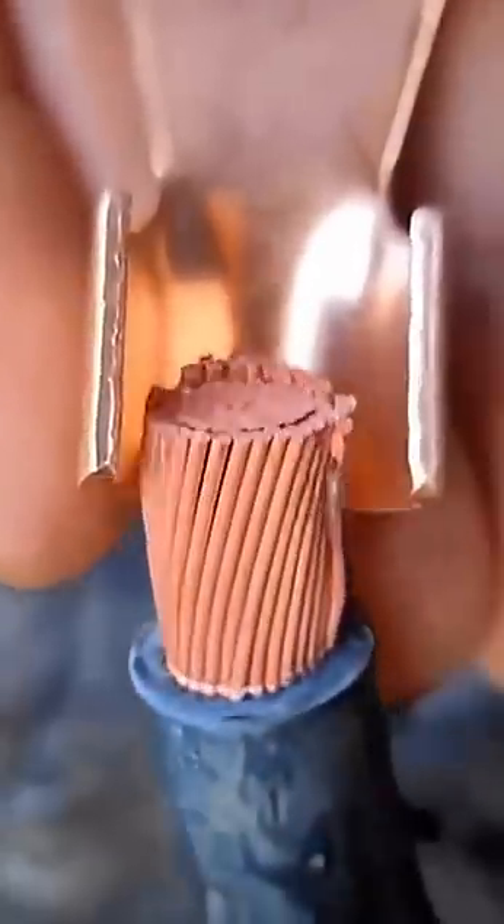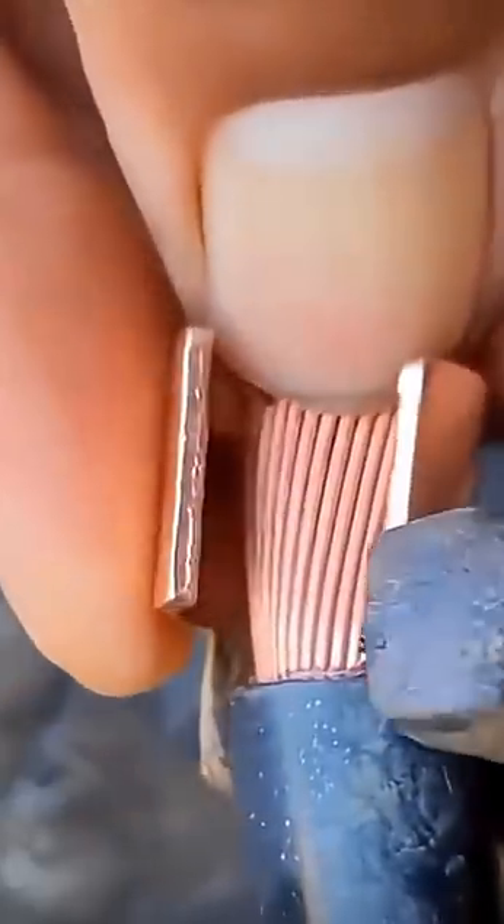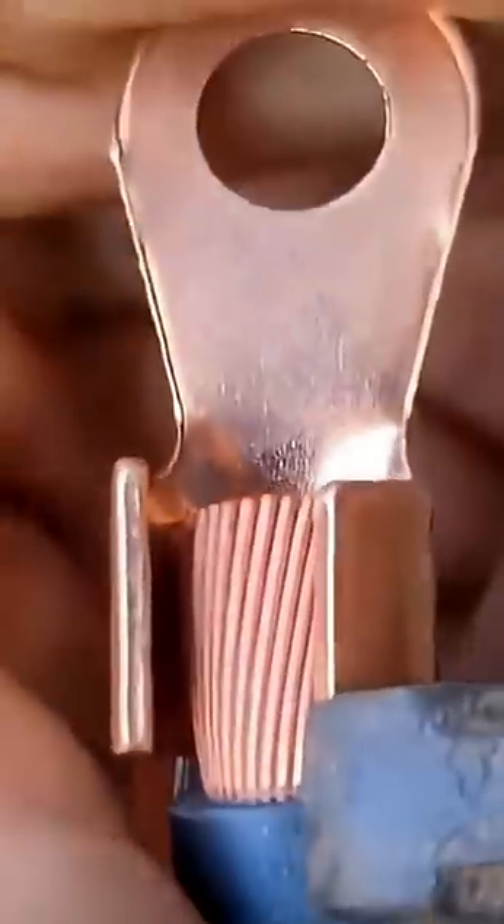Okay, so they cut the wire and they use a cutting wheel for it — okay, great. Then these scissors to skin back the sheathing, and now they're using regular pliers. There you go, that won't slip off at all.